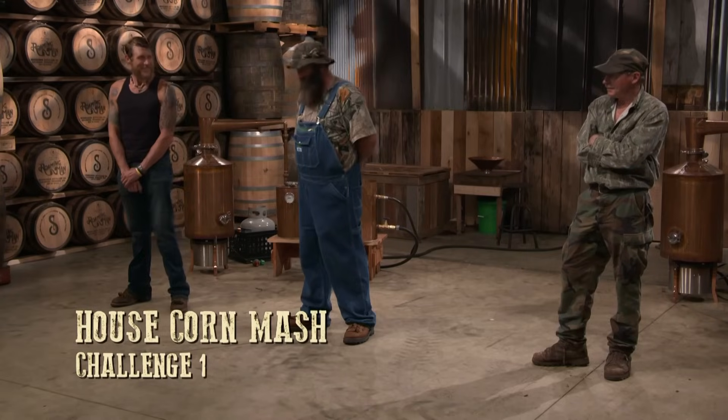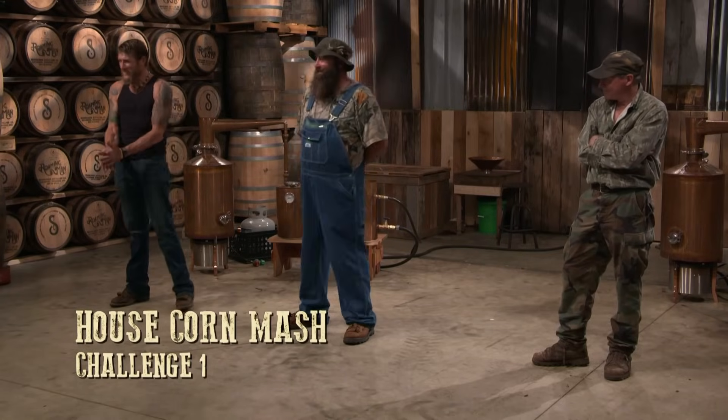Welcome, boys. Y'all said you wanted a little less action, now here you are. You're going to get it. You're going to run a little corn mash we built. We're going to see who's got the best skills to change that flavor profile with that copper steel.